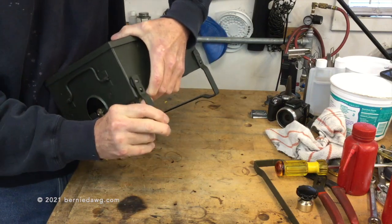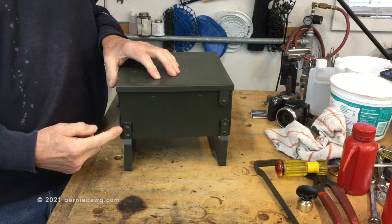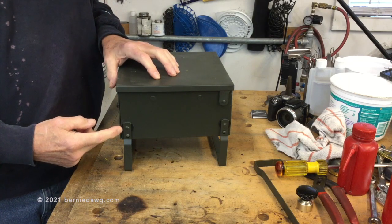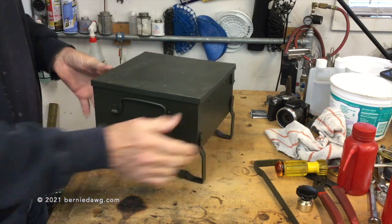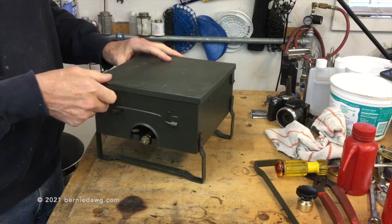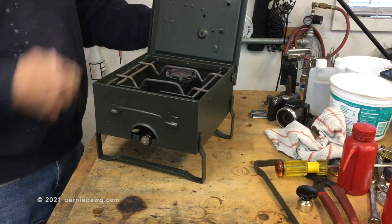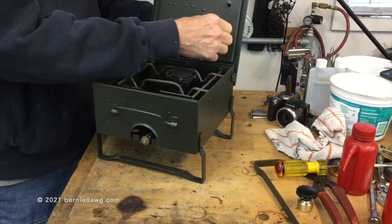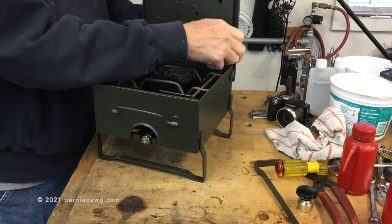When you pull out on it, it'll spring outward and lock into that pin. One of the things I did is I made some Delrin discs that fit in here that protect the paint a little better and just make everything work more smoothly. They're just thin Delrin discs that sit on the legs.